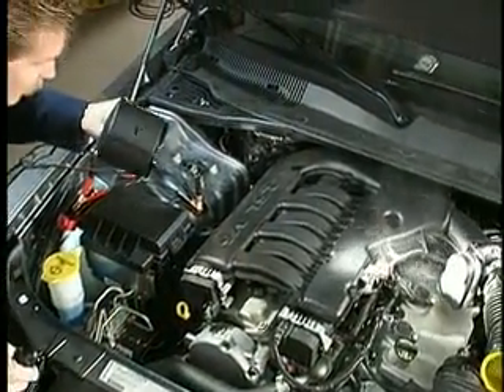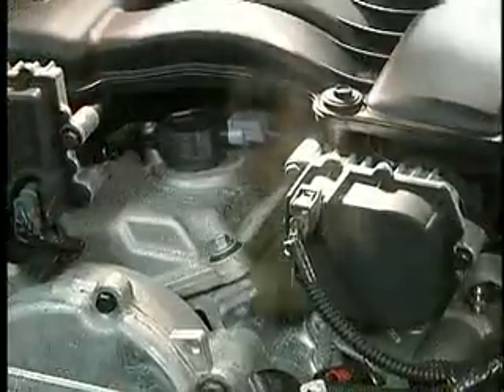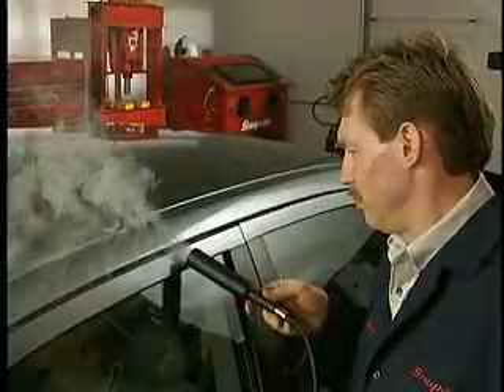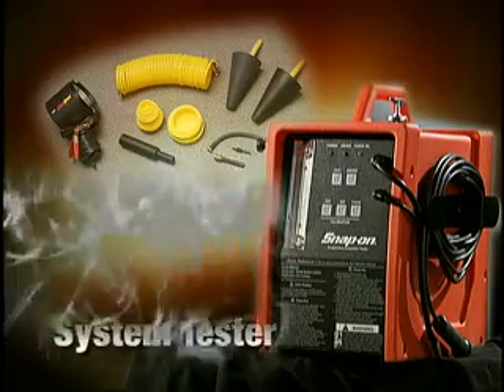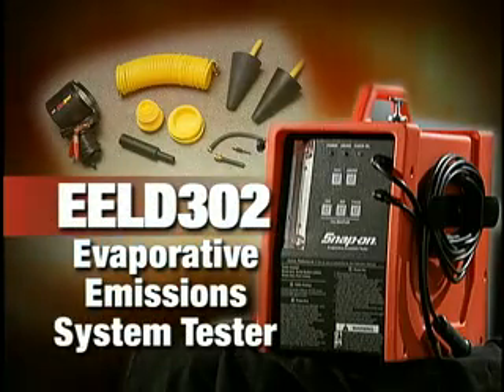Where there's smoke, there's money. When you can see the leak, you can fix it. That's good for your customers and your bottom line. Make the invisible visible with the Snap-on Evaporative Emission System Tester.